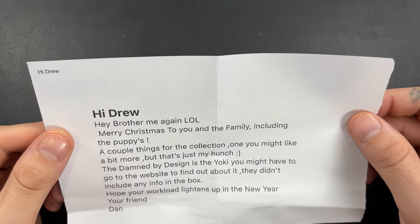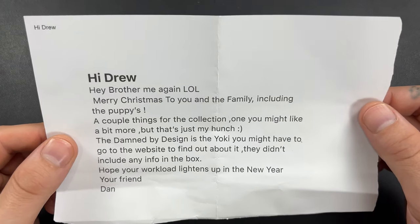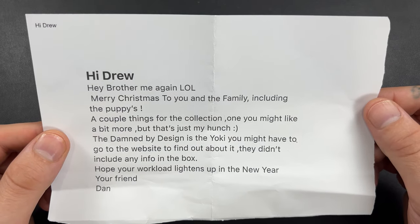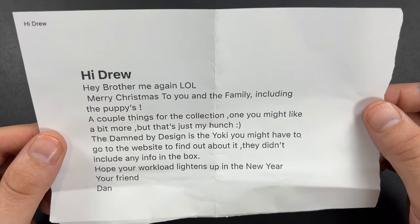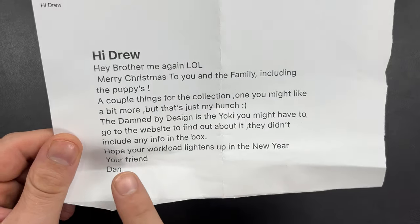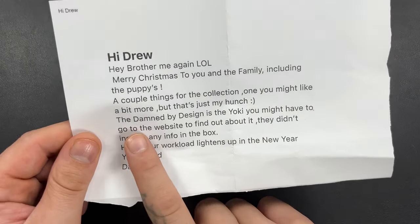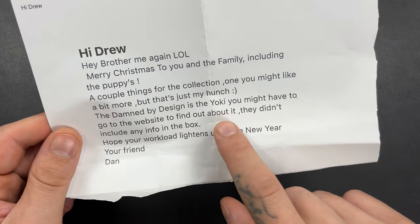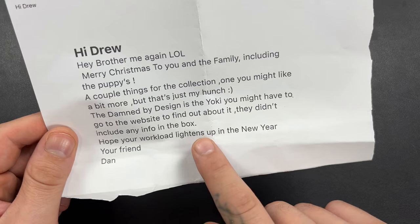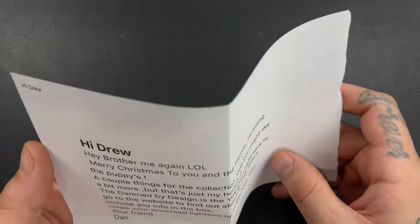He always starts off with a note, so let's see here. It says: "Hi Drew, me again. Merry Christmas to you and the family, including the puppies. A couple of things for the collection — one you might like a bit more. But that's just my hunch." I hate it when he does that. That means there's something in here I'm really going to like. The Damned by Design is the Yoki — you might have to go to the website to find out about it, they didn't include any info in the box. Hope your workload lightens up in the new year. Your friend, Dan.